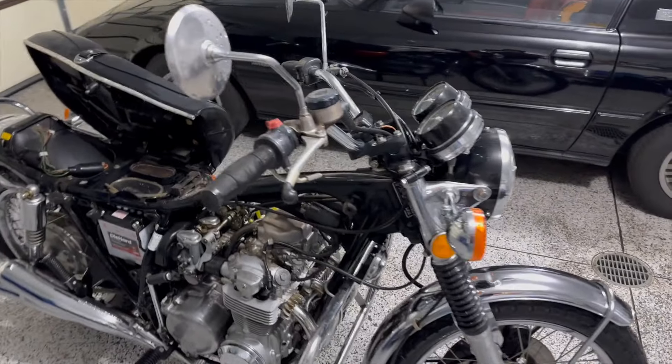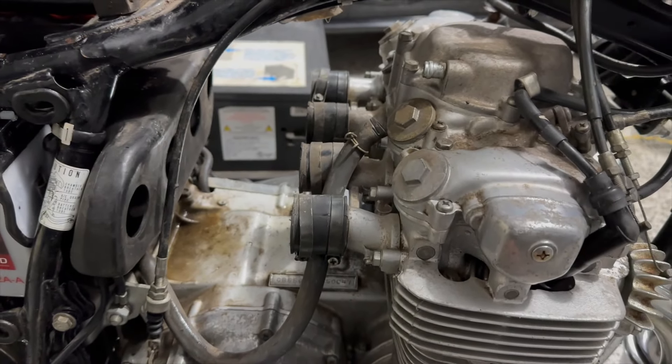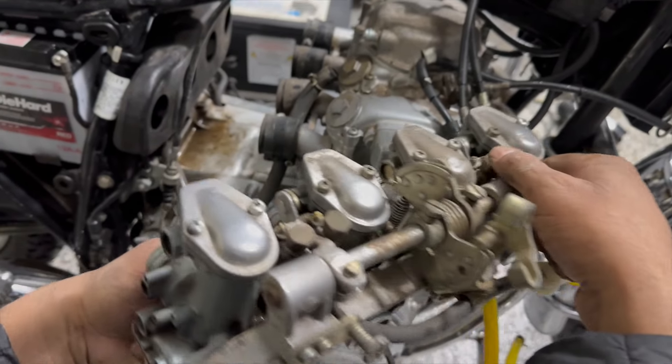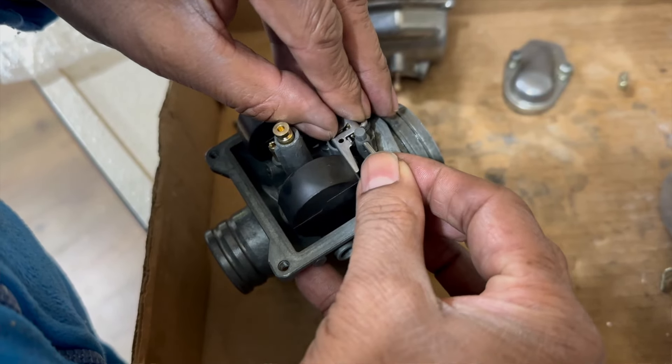The second thing the bike needed was its carbs cleaned. Carburetors, when gas is left in them — especially if you don't run high octane fuel — gunk up very easily. The problem with this bike was it didn't just sit for a summer; it sat for multiple years. So the very first thing we did was pull the carburetors off, totally disassembled them. We had a rebuild kit, cleaned them, dipped them, went through and replaced the jets, looked at the fuel lines, redid the fuel lines, cut some pieces off, and inspected the vacuum lines.